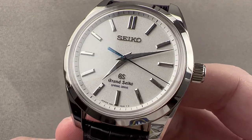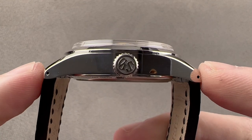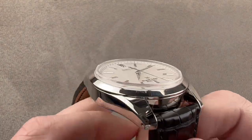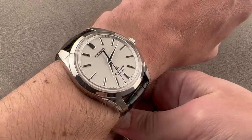The cold forged platinum case is 43 millimeters in diameter, 13.5 millimeters thick, and from lug tip to lug tip 51.4 millimeters, with a 22 millimeter spacing between the lugs. This is a large watch — purposeful, but large.